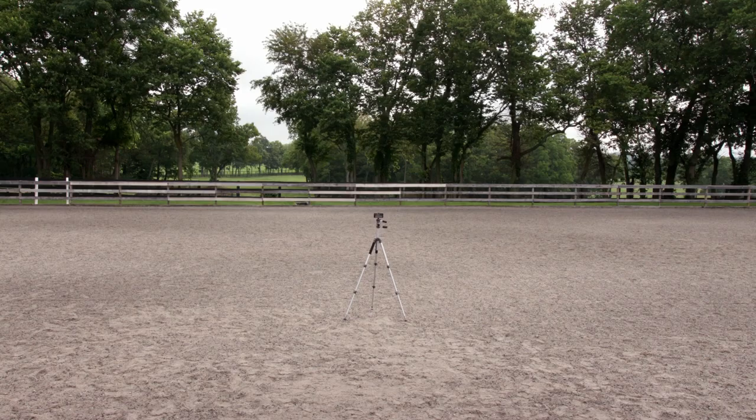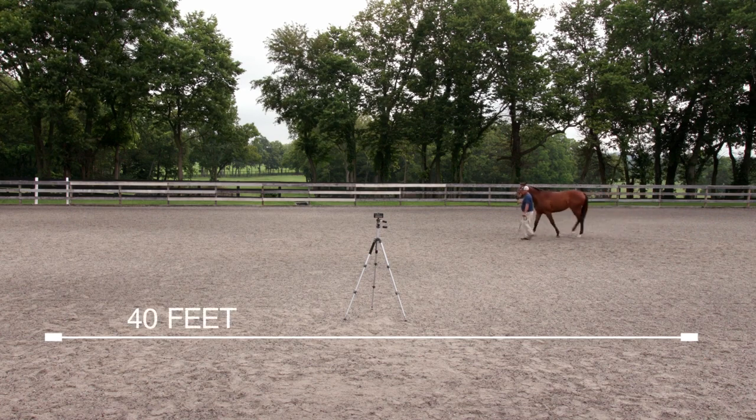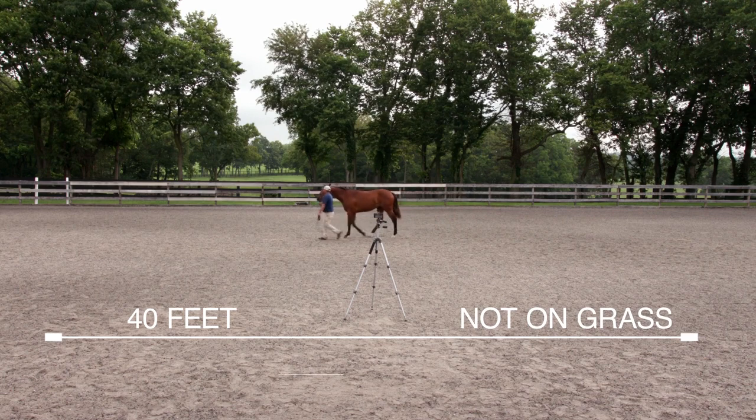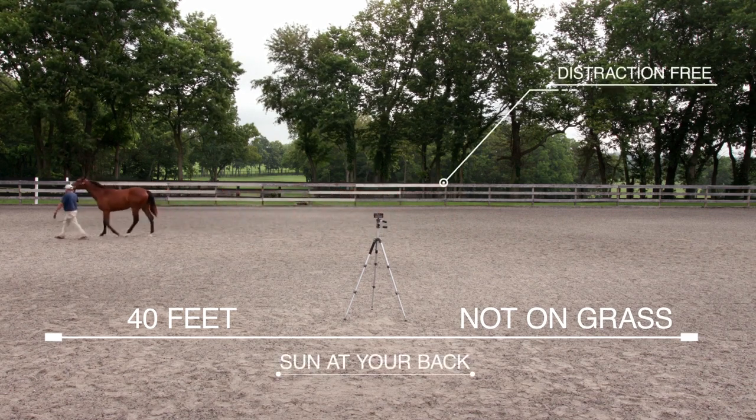When choosing a shooting location, find a straight, flat path approximately 40 feet long, preferably not in the grass. You want the sun at your back for best lighting conditions, and you want your background clear and free of distractions.